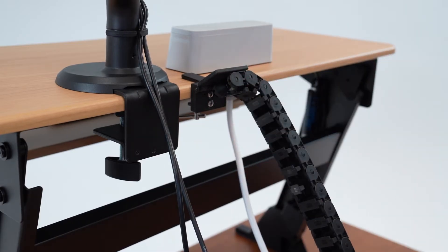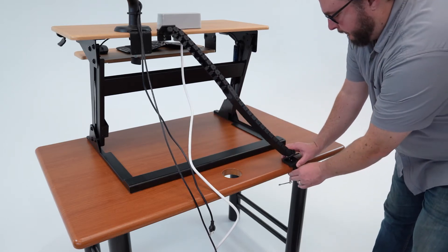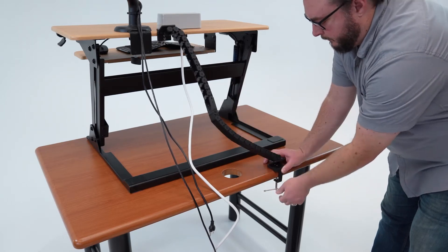Now, with your converter fully extended, test to fit the cable chain. You will do this by attaching the base clamp to the desktop and checking for slack in the cable chain. If the chain feels tight, move the base clamp to a position more directly under the top clamp.